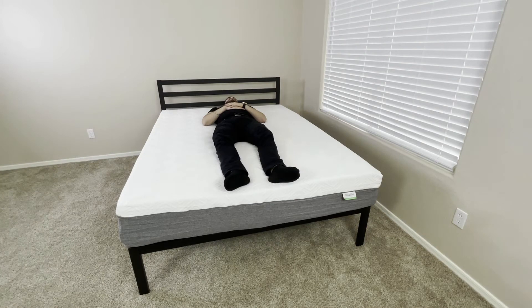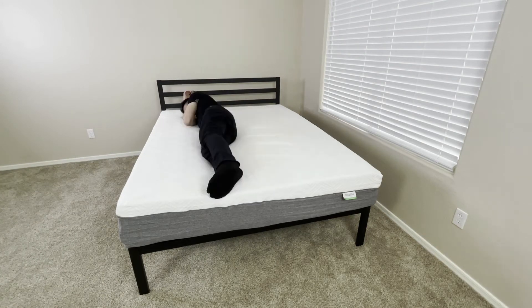Now we're going to test out the mattress and see how it feels. This is a medium-firm mattress, but when you lie on it, it does feel a little soft, and that's really due to how soft and thick the top layer is. This top layer being made of memory and comfort foam really conforms to your body when you lie on it.